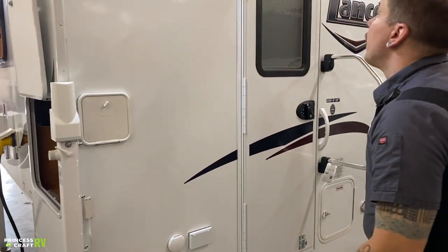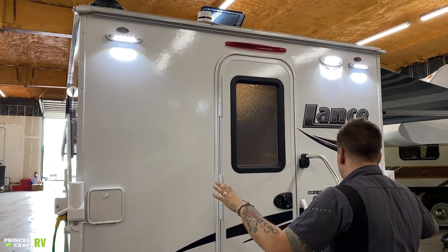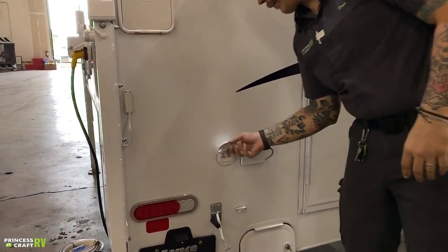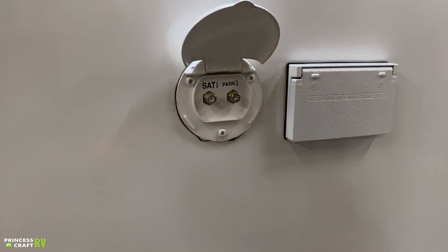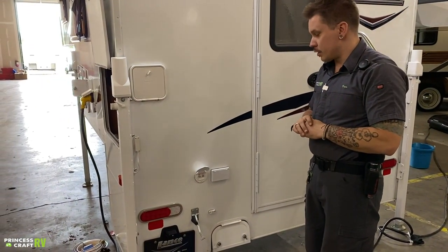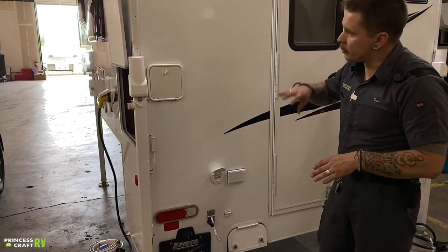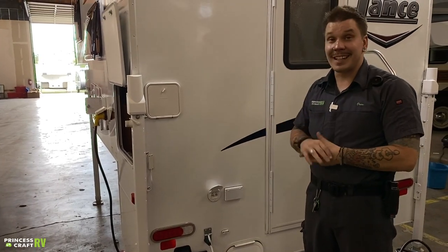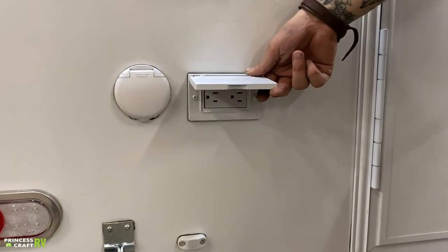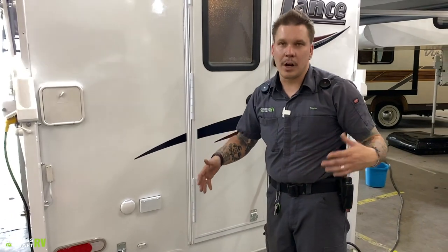Also on the backside up high, we have your docking lights and marker lights. Coming down low, we have tail lights and license plate lights. Underneath the white cover, we have your cable/satellite inlet. Some higher-end campgrounds offer park cable service, and just about every satellite provider offers a package geared toward RVers — this would be the inlet for those services. Those are standard RG6 cable fittings that pass through to the designated TV area. Beside that, we have a couple of 110-volt all-weather outlets, standard 15-amp outlets to power appliances on the backside of the unit.